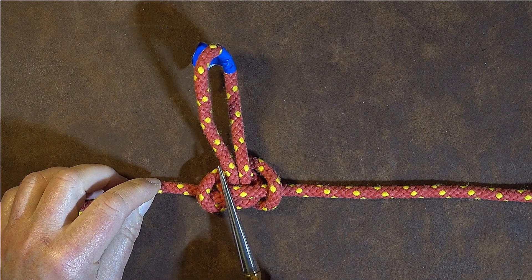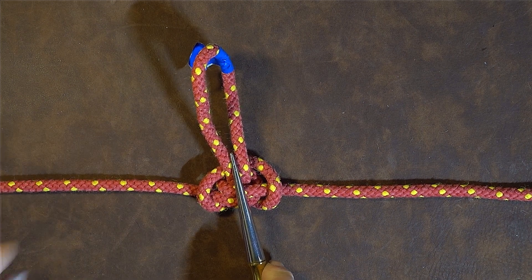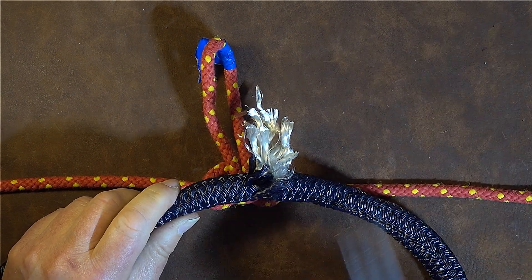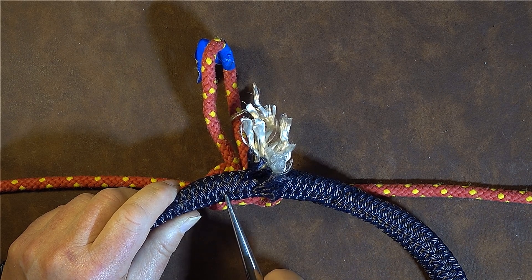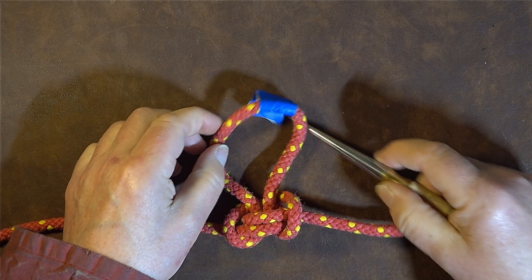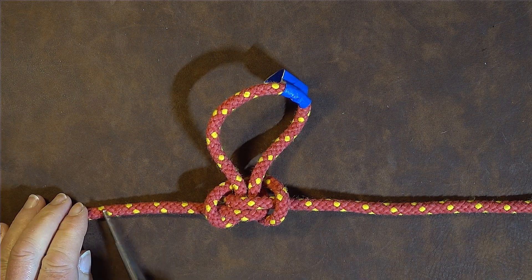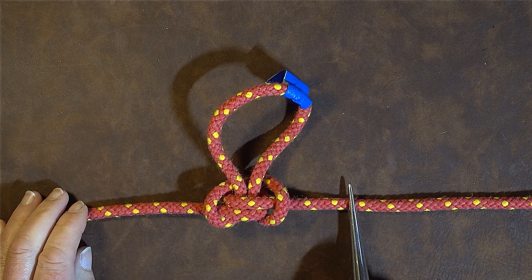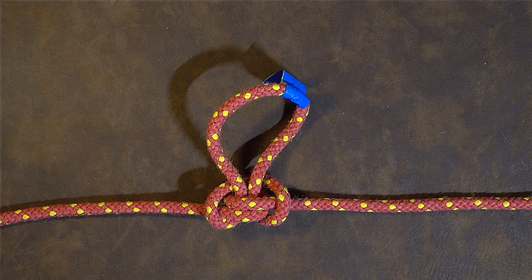Whenever you tie a knot in a piece of rope, that knot will reduce the strength of the rope. The alpine butterfly only reduces the strength by 25 percent. With a break like this one, we don't know exactly how many fibers inside are broken, but by tying in the alpine butterfly loop - the blue tape marking the broken bit - we know the rope's strength has only been reduced by 25 percent.